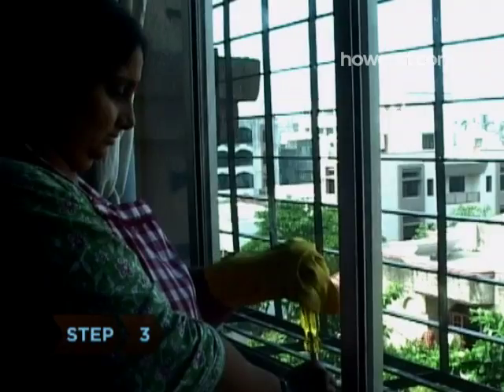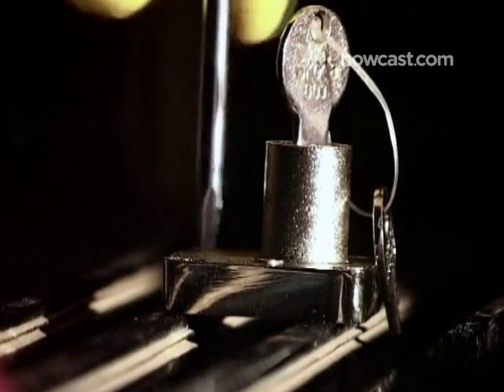Step 3. Depending on the style of lock, you will either need to clip it to the window frame or sill, or screw the lock to the track or sill to hold it in place.